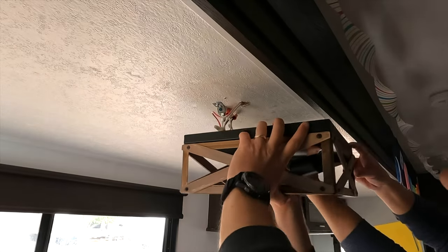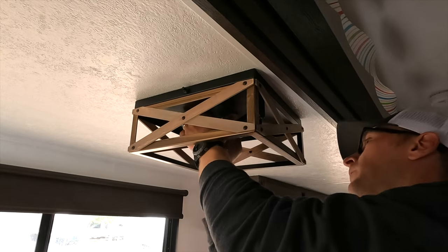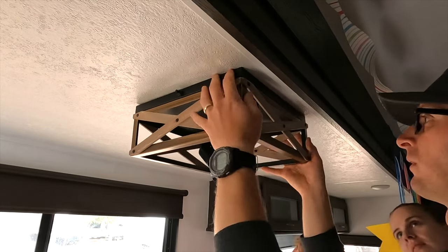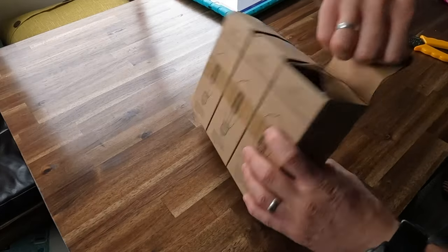Once both sets of wires were connected, I tucked them behind the fixture and secured it to the mounting bracket. Now it was time to test out the light fixture. The key to using a residential fixture in a 12 volt RV system is that you have to use 12 volt light bulbs.